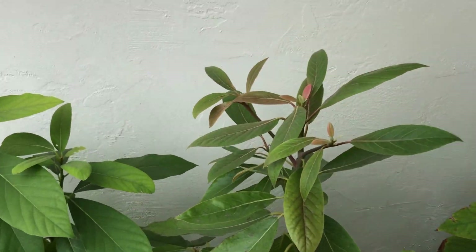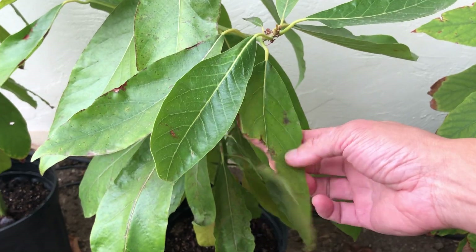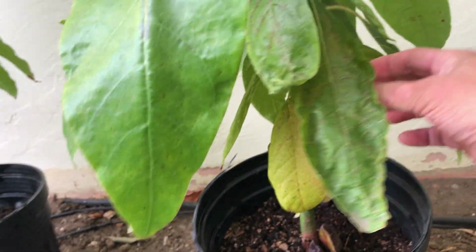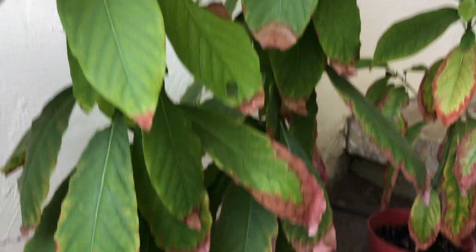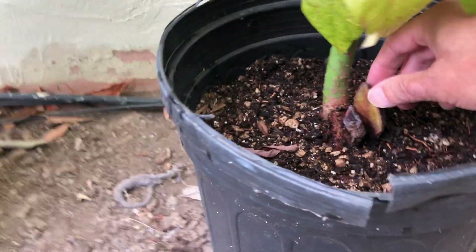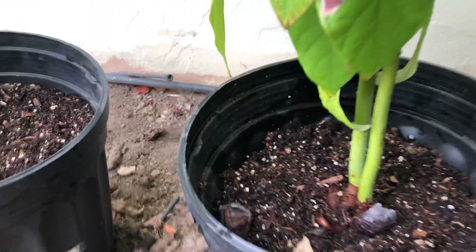Now this one — the third one, labeled number three — looks like the best out of all of them. These leaves here look nice and healthy. I think insects got into this, but the leaves are nice and thick and robust. A couple of them are drooping over here, but overall I think this one is in the best shape out of all of them.